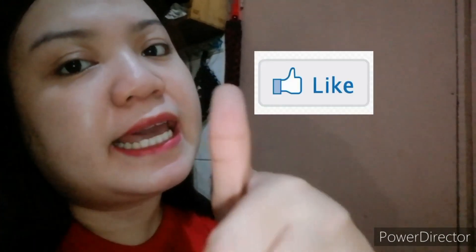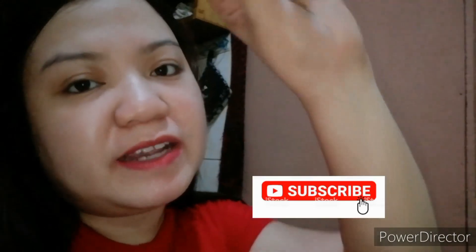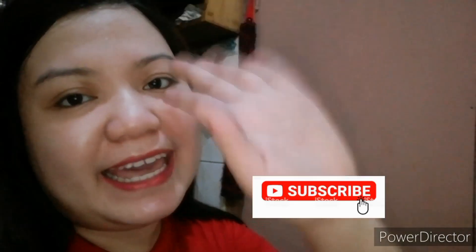Dito na po lang tatapos sa aking vlog. Please like and subscribe. Bye! Bye!